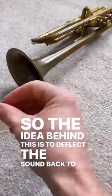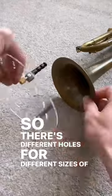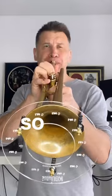The idea behind this is to deflect the sound back to you so you can hear yourself better. There are different holes for different sizes of bell, it's really easy to put together, easy to clip on, and it folds flat.